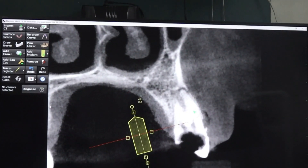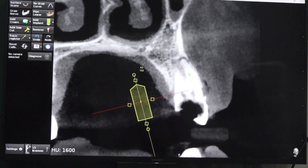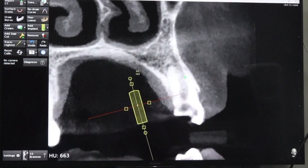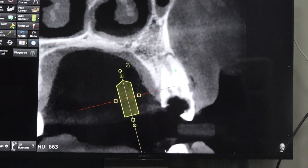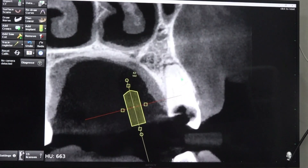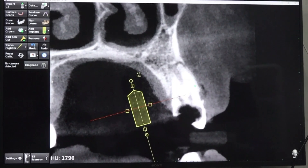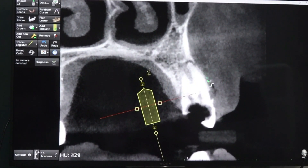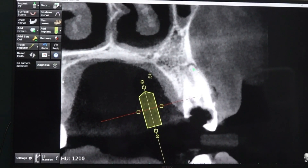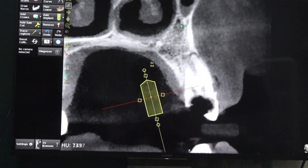Two roots, but the palatal root looks fused. In the mesial aspect only, visually it is slightly separated. The buccal root, as usual, is close to the labial plate, so we should do the extraction very carefully not to break this plate.